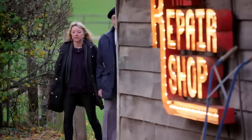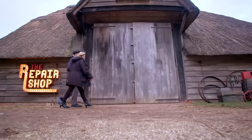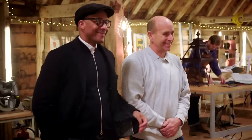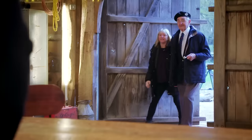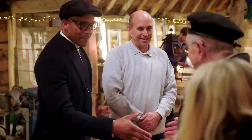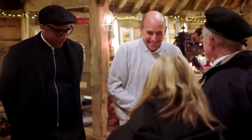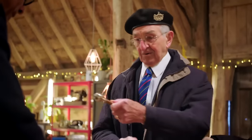First to arrive, 93-year-old retired army officer Thomas Hassel and his daughter Jane. They're hoping silversmith Brenton West can put the shine back into a precious military memento. Hi, I'm Jay. I'm Tom. I'm Brenton, nice to meet you both. So what have you brought us in?